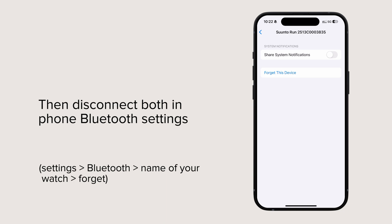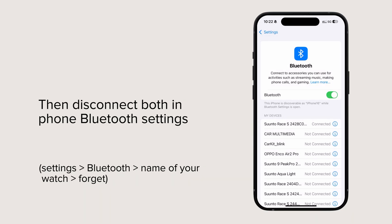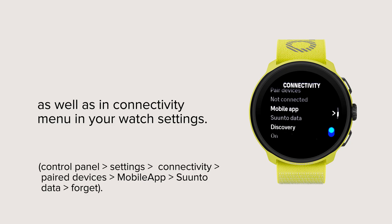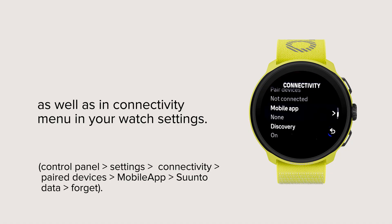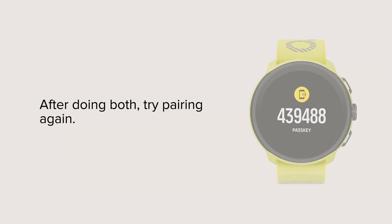Then disconnect both in phone Bluetooth settings as well as in the connectivity menu in your watch settings. After doing both, try pairing again.